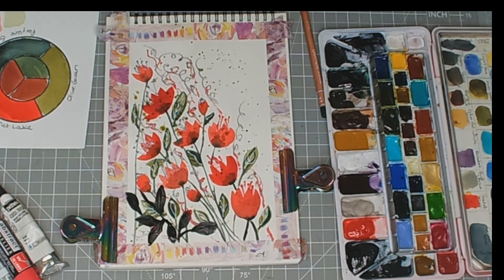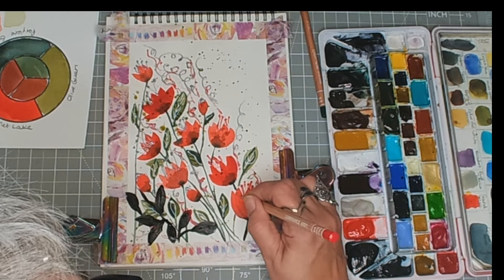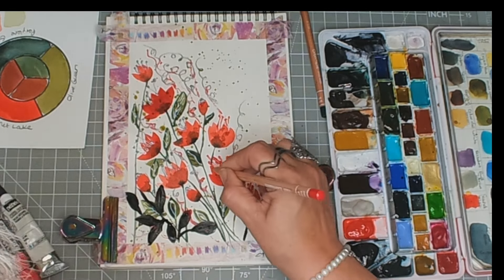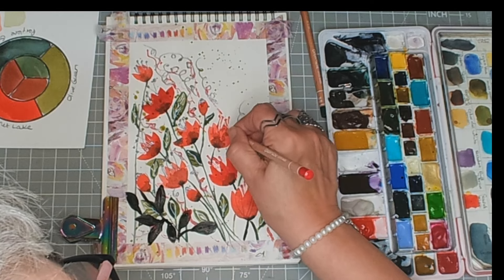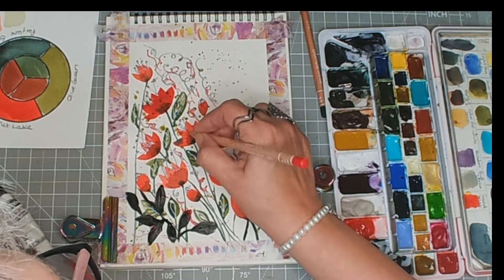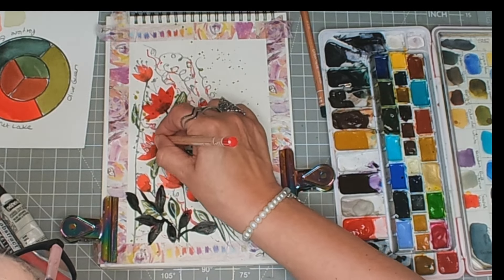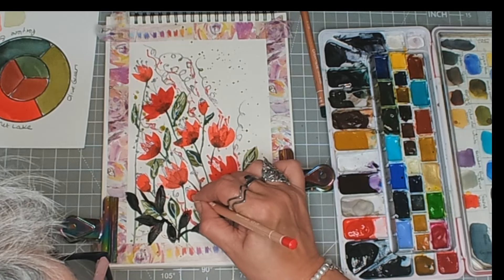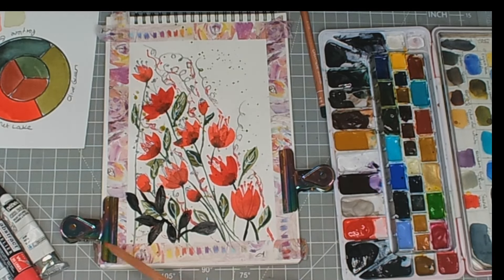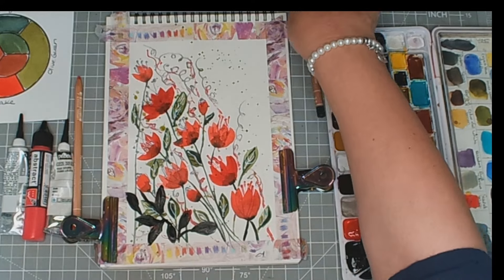Now I need to do something a bit more with my flowers. I'm just going to get some more detail on these flowers. Just a little bit, as they say.